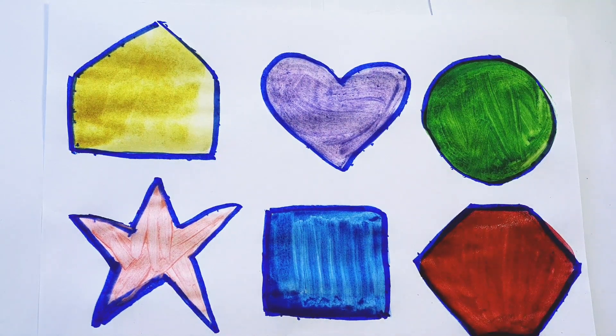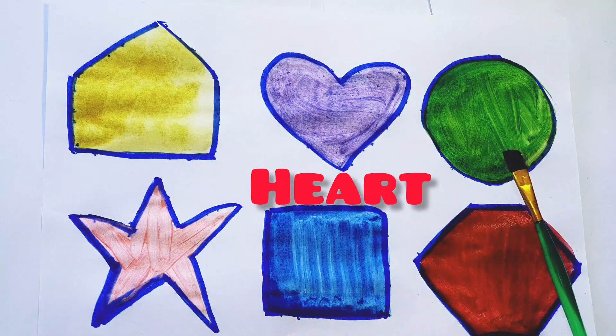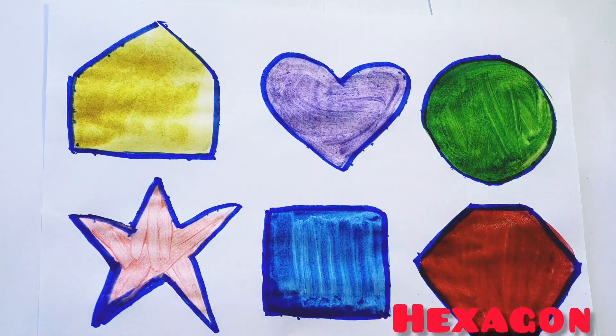Hexagon — yellow color, pink color, purple color, dark blue color, light green color and red color. Pentagon, heart, circle, star, square and hexagon.